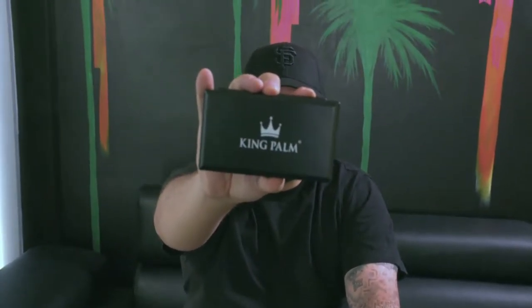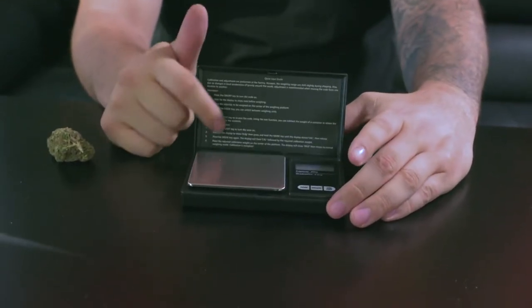Stop what you're doing right now. Swipe up. Grab a King Palm Digi Scale. We're going to open this thing up. We've got instructions right here.